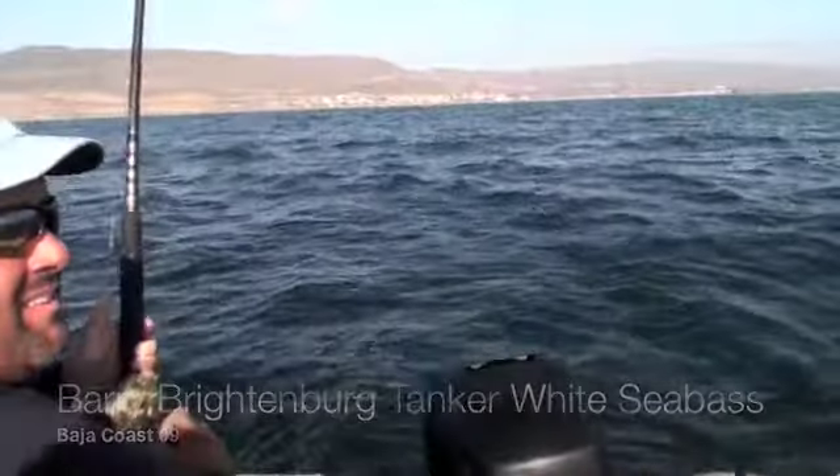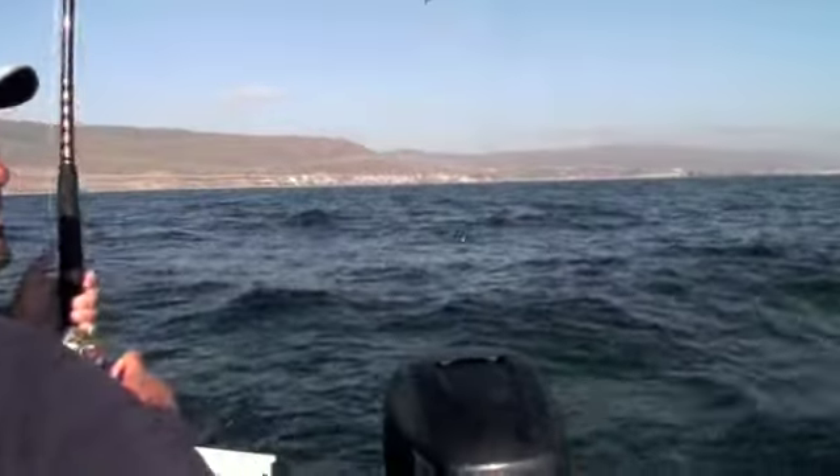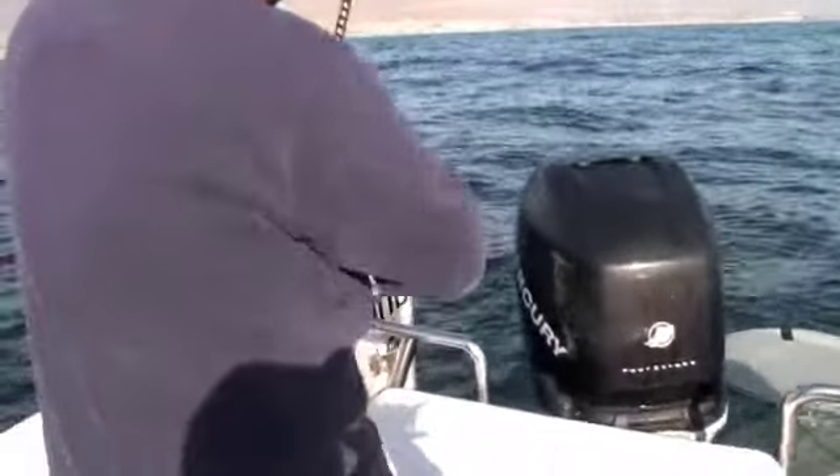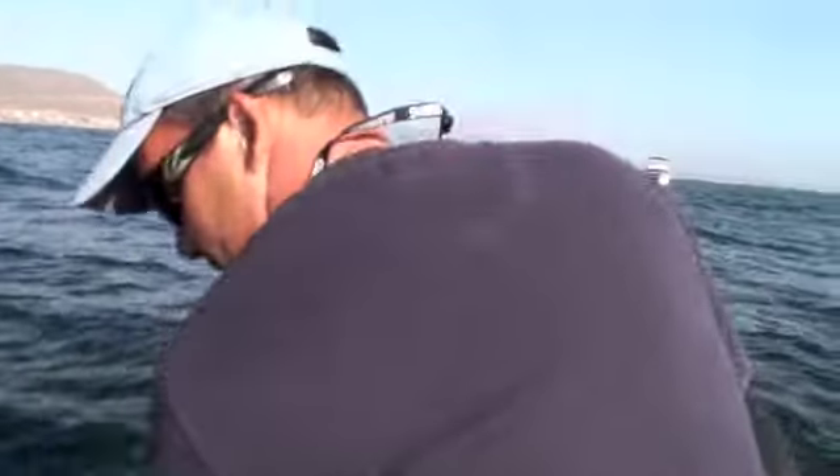51. These sea bass are suspended up off the bottom, so the bobber's been the key. We didn't start out fishing it that way — it's all fun.